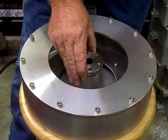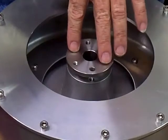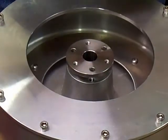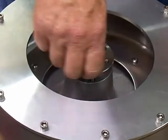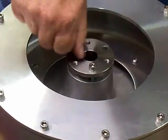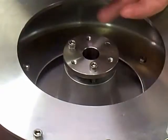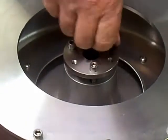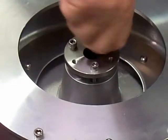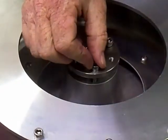First, you take the collet and stick it in and line it up. Push it down in there — don't push it in tight, just set it down in there all the way to the bottom. Install the three screws, screw them in all the way until they touch the surface, and then back them out about 45 degrees.